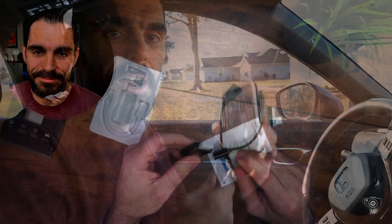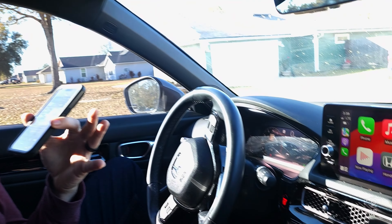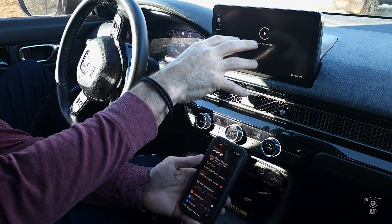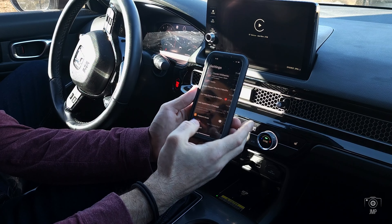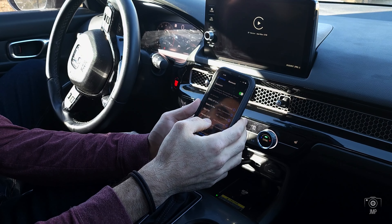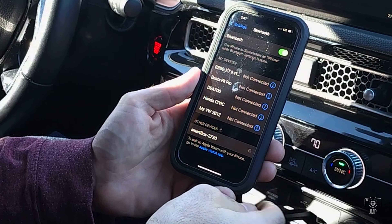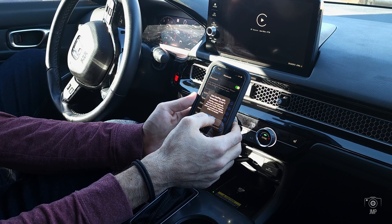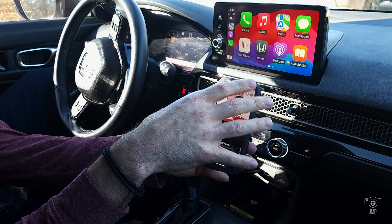The very first thing you do is take the CarPlay adapter and plug it into a USB port on the car — I'm plugging it in right here. Once plugged in, it automatically pops up asking if you want to connect. You say yes, go through the steps, then on your phone go to Bluetooth and look for the device — it shows up as 'Smart Box 2730.' Connect it, hit Pair, hit Allow, and it shows connected. Then hit 'Use CarPlay' and you're connected automatically via Bluetooth.